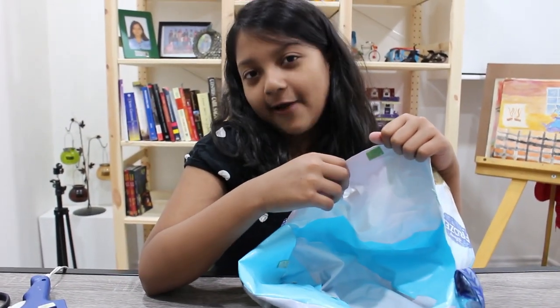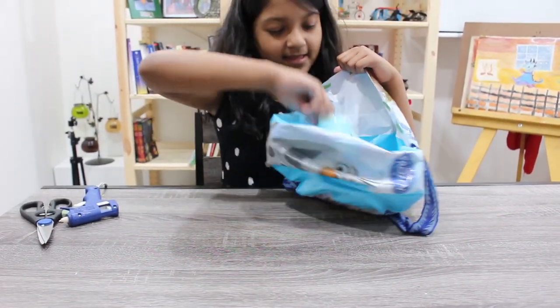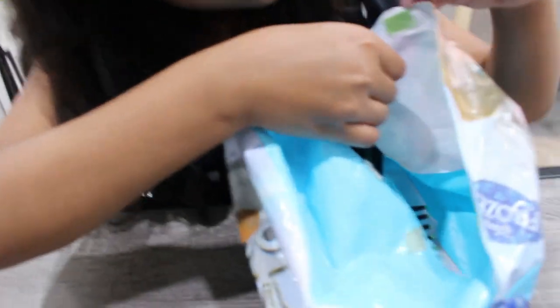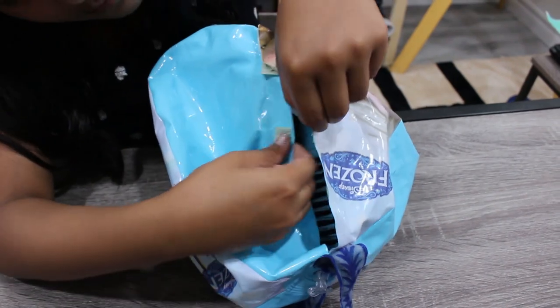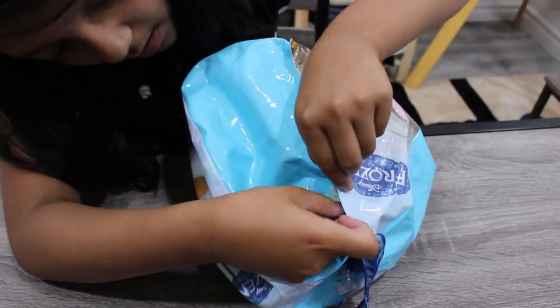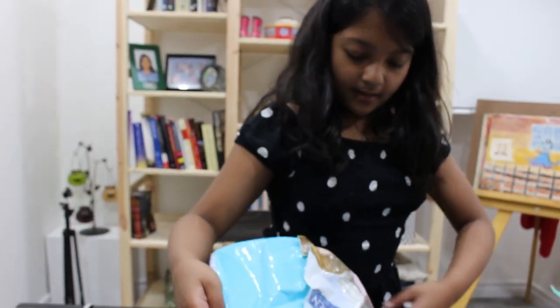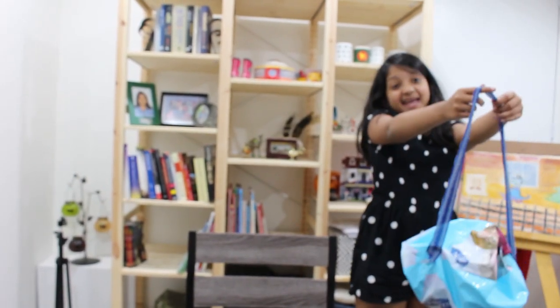The beach ball bag is ready for use. In they go. Now, I am closing it. I have a very pretty and stylish beach ball bag. Bye for now!